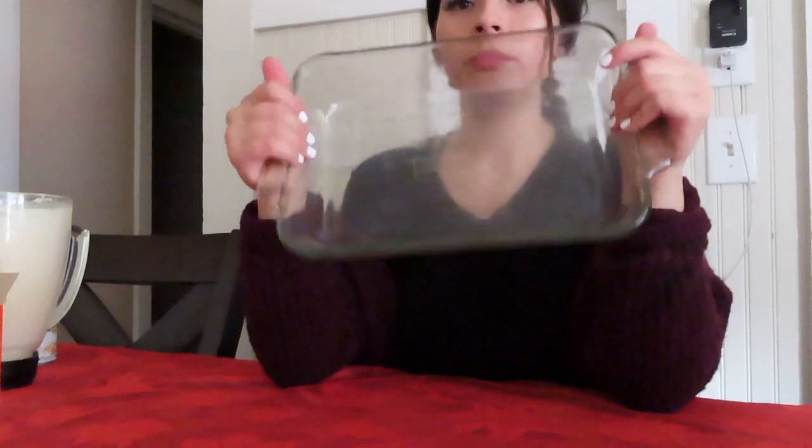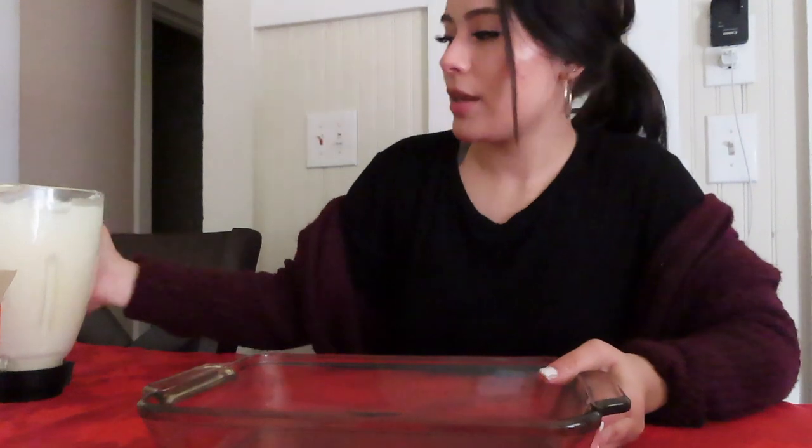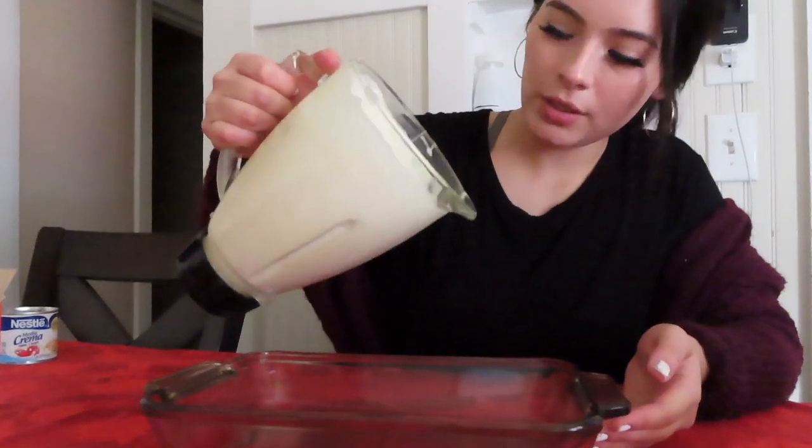For the next step, I have the pan ready. You don't need to put anything on it — all you need is your galletas maria and the puree mixture. The first thing we're going to do is add a layer of this. Keep in mind it's really thick.